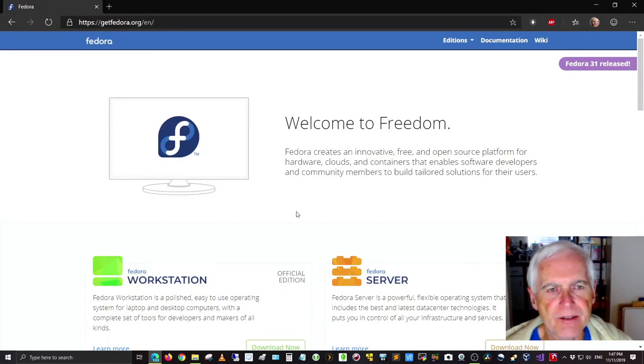Good afternoon everybody, this is Data Pioneer from the Linux Unix Tech channel. I appreciate you joining me today. If you haven't subscribed to the channel, please go ahead and hit that subscribe button, and if you like this video, please like it as well.